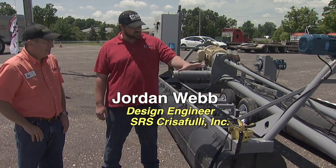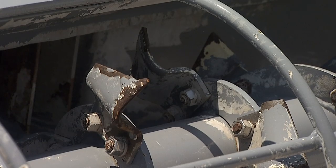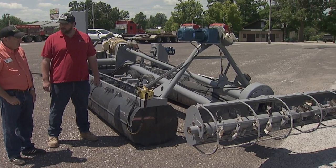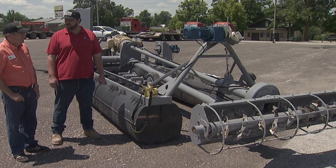Well, in general, it's a fairly simple concept. You've got a cutter head here, kind of like an underwater rototiller, that stirs up the sludge under the water. Then we have mounted directly to it a centrifugal pump that will allow you to pump the solids away directly from the pond as you slurry them.